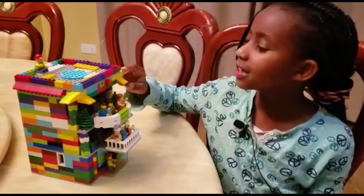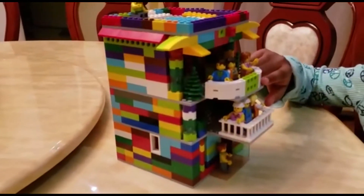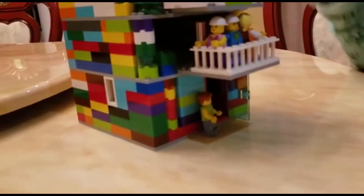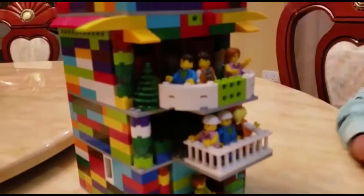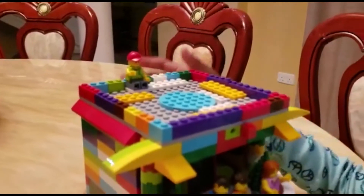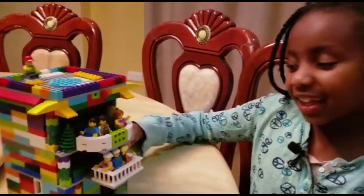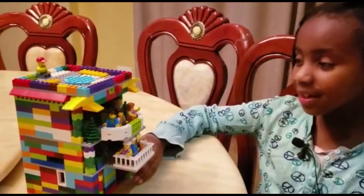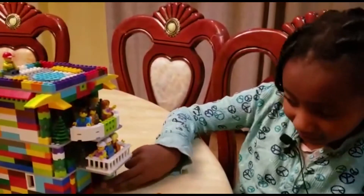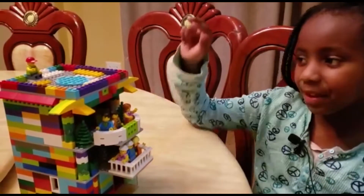I've used bricks, some curved bricks, ladders, bridges, and doors to make the apartment. There's also someone up here in the pool area - there's a pool on top of the apartment. So there are basically three floors, but because of the pool there are four: the first floor down here, then up, the third floor, and the fourth.